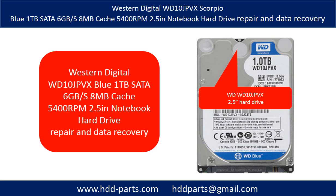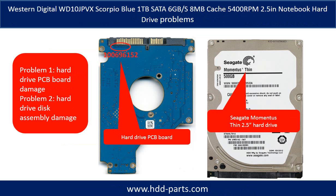Hello there. In this video, we are going to talk about Western Digital Scorpio Blue 1TB notebook hard drive repair and data recovery. The Western Digital Scorpio Blue 1TB notebook hard drive problems can be categorized into two. Problem 1: hard drive PCB board damage. Problem 2: hard drive disk assembly damage.